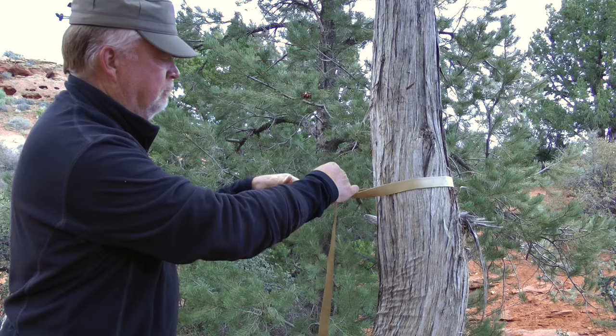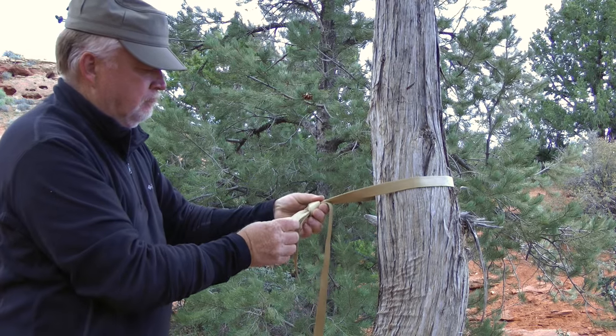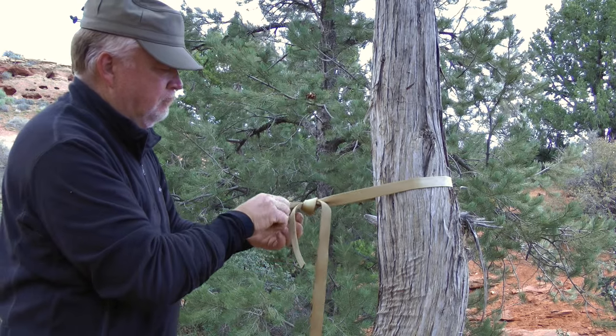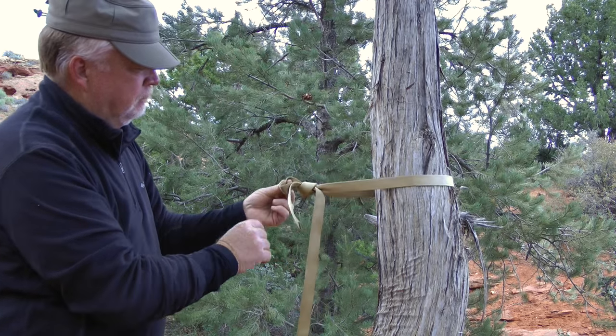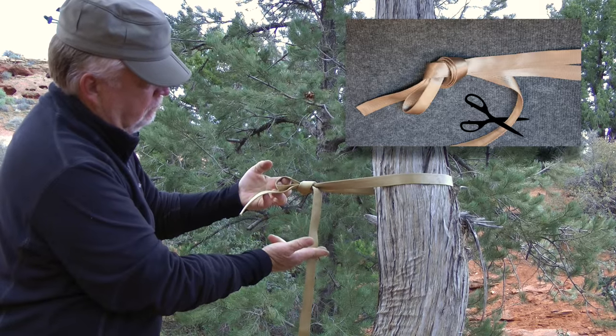There is no need to guess the length of webbing required and cut it prior to tying. Tie the frost knot as shown, folding over the long side of the webbing. Get the angle the way you want it, position the focal point where you want it, then trim off the excess webbing.